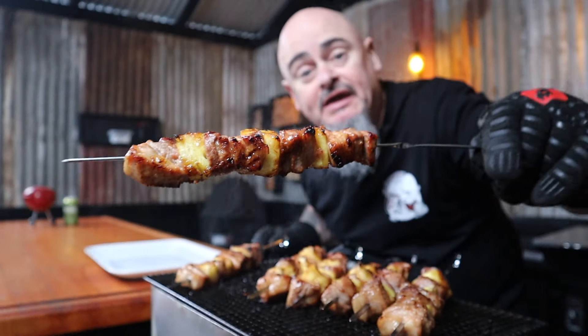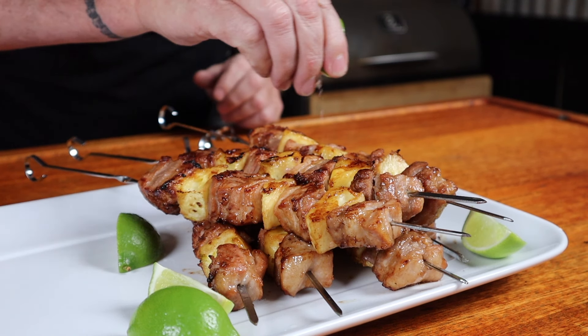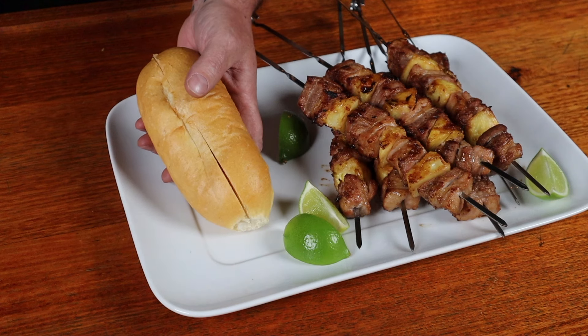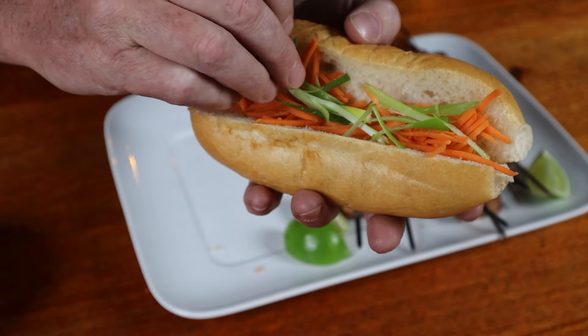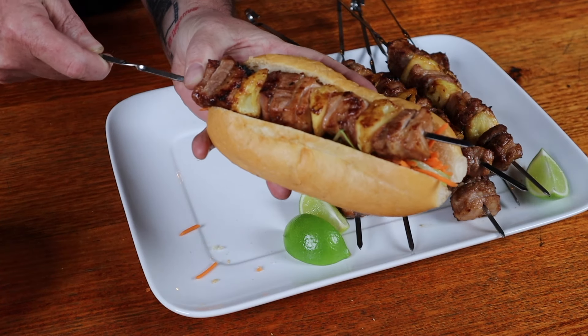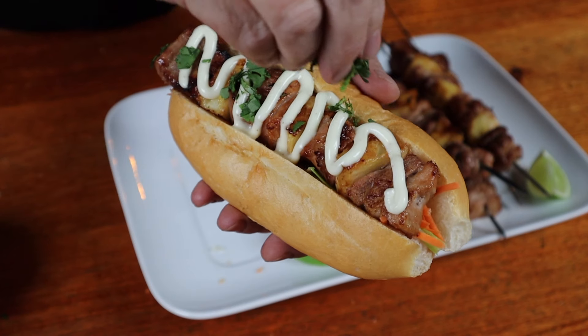The skewers are ready, so we can just get them off the heat and onto a serving platter. Serve as they are with a fresh squeeze of lime juice, or get on to step four and make these skewers stand out from the crowd by grabbing a crusty Vietnamese-style roll, adding some julienned carrots, thinly sliced green onion, the green parts left over from our marinade, slap a skewer into it, take the skewer out, top with some creamy aioli, and a sprinkle of chopped coriander.